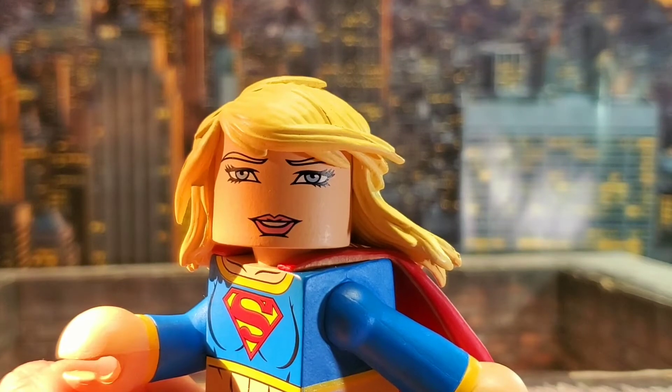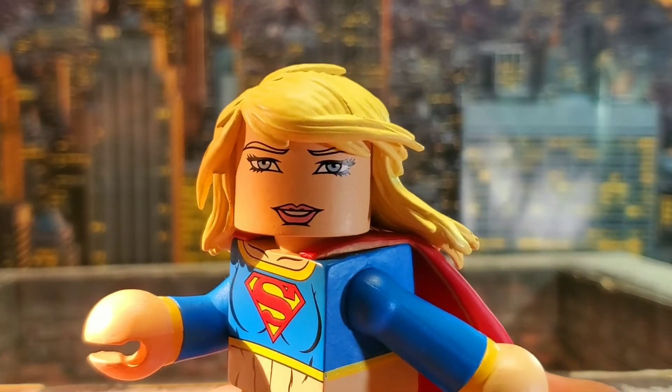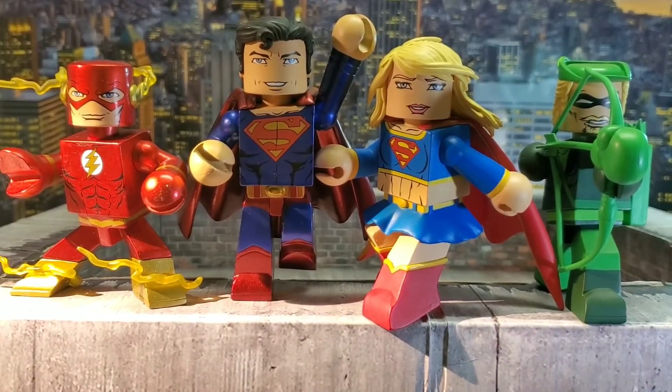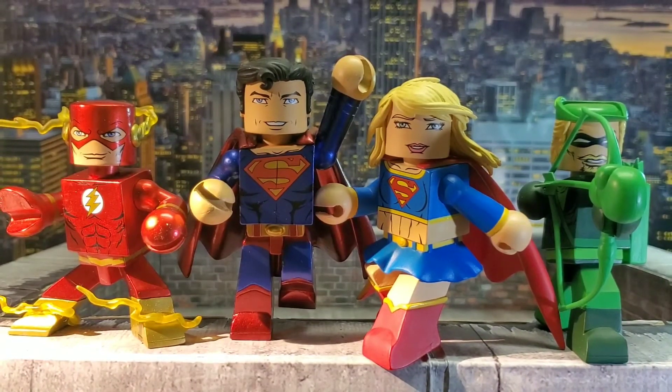Let's do our size roundup. I threw Superman in there, Flash from this wave, and Green Arrow from this wave, along with Supergirl. I think she looks cool — it's always cool to get more DC Vinimates and I'm definitely a fan of them.